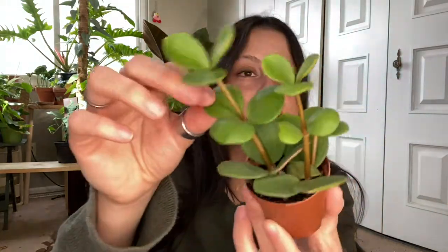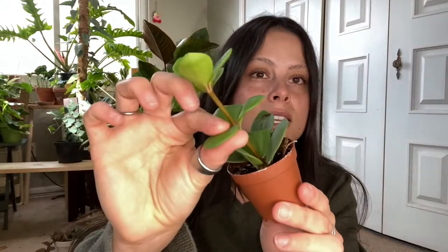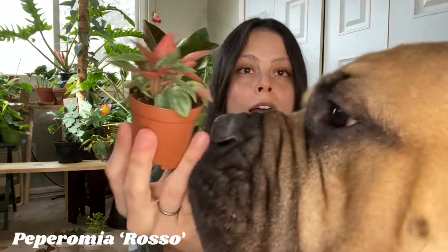Then we got the peperomia hope — I almost didn't get this one, but I really like it because the leaves are kind of succulent-like. Next is the peperomia rosso. I also used to have a six-inch pot of this one, loved it, and sold it — kind of regretted it. In the sunlight the leaves get super shimmery, and the underside is red, which is very cool. I also like that the leaves are pointed, so it's a little different in leaf shape.